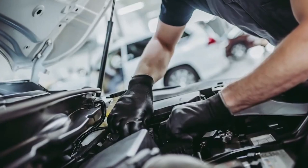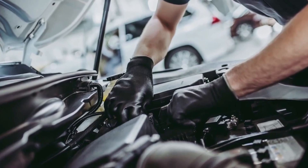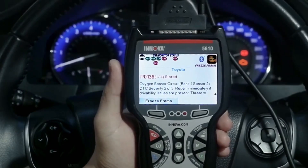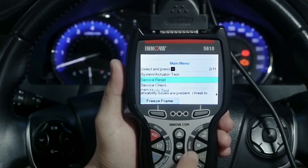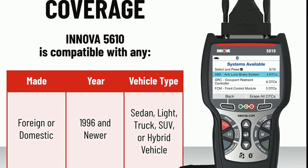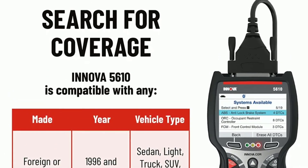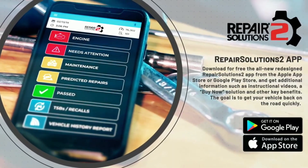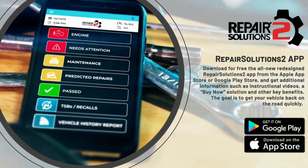It's a comprehensive tool that covers a wide array of vehicle makes and models. Whether you need to diagnose engine problems, check vehicle emissions, or troubleshoot complex electrical issues, the Innova 5610 has got you covered. Its user-friendly interface allows you to navigate effortlessly through the various functions, saving you time. One of the standout features is its ability to provide access to the RepairSolutions2 app.